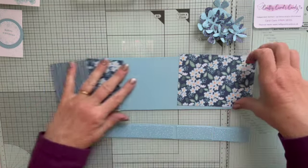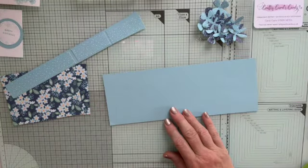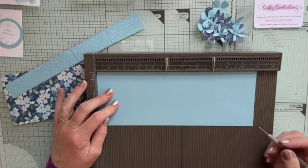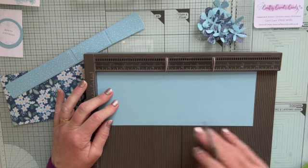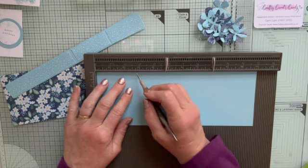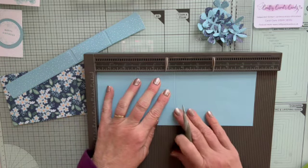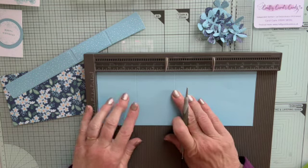I think that's all the bits I need to tell you about. Let's get on with making the card. I'm going to use my scoreboard and give you the measurements in inches. I'm marking it in inches because I've got the scoreboard out in inches, but I'll tell you the centimeters. For this piece, which is the 11 by 4, we're going to score on the 11-inch side at 2 and 3/4, and at 5 and 1/2 which is obviously halfway. That is 7 centimeters and 14 centimeters.